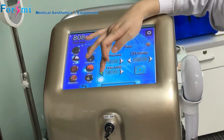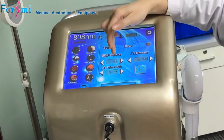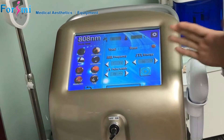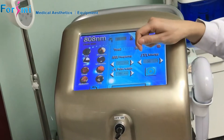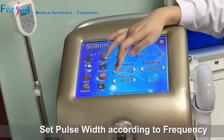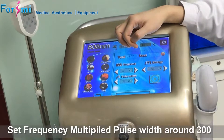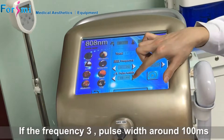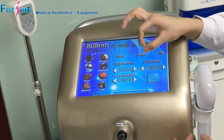For the pulse-width, we suggest setting it according to the frequency, because the pulse-width means how long each shot will last in milliseconds. We suggest that frequency multiplied by pulse-width equals around 300. For example, if I choose frequency 3, I would suggest the pulse-width around 100, so they multiply to around 300.